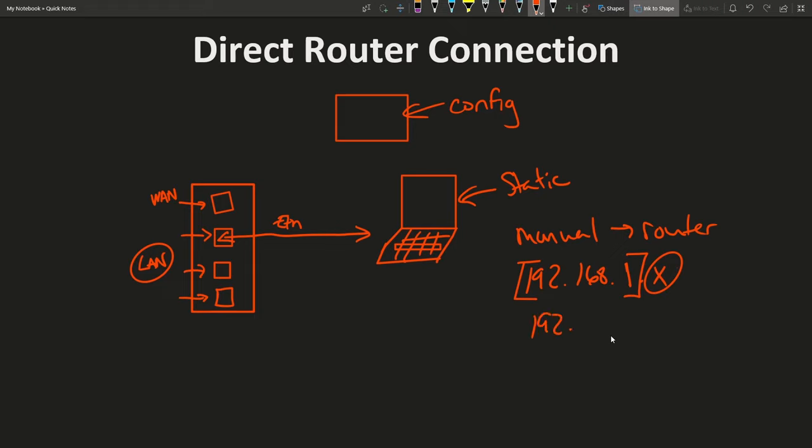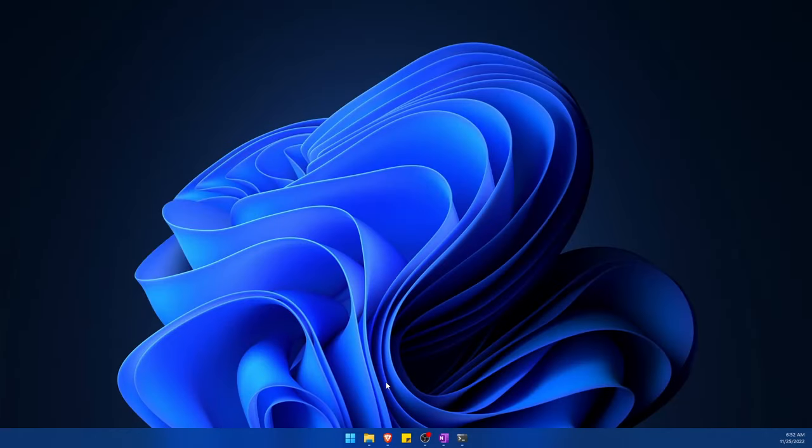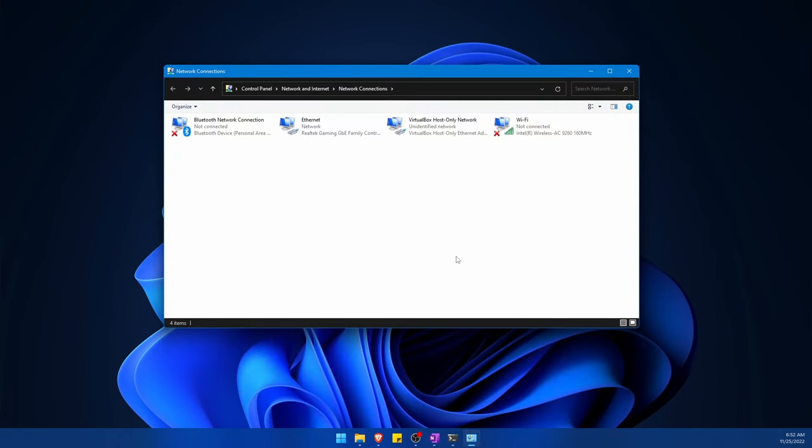If your router is set to 192.168.1.1, make sure your computer is not .1 on the end. Open the Start menu and type in 'network.' This will search for anything by the name of network, and you'll notice 'View network connections' in the Control Panel. Open this up to view all of your current connections.